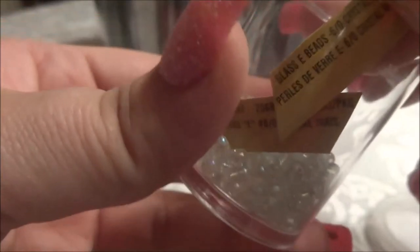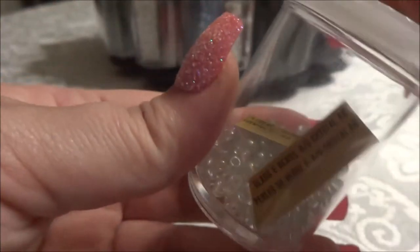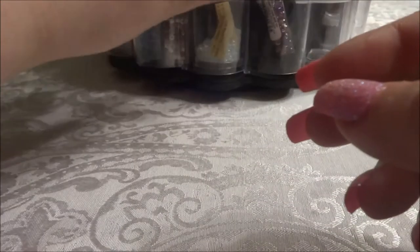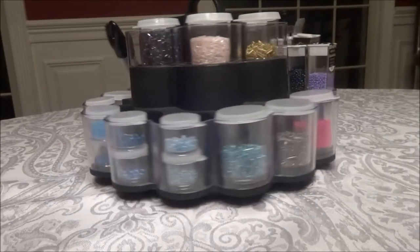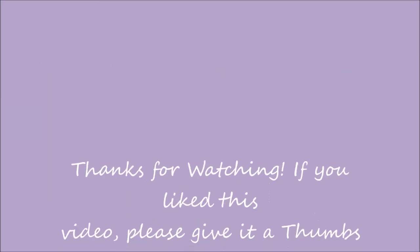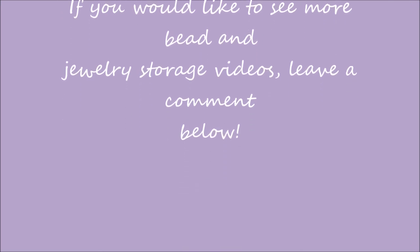If you haven't checked out your local thrift store, you can find some great things for an affordable price. I'm always looking for a good deal. I hope you enjoyed this video — if you did, give it a thumbs up and subscribe. If you want to see more videos of bead storage ideas or anything like that, leave it in the comments below. Thank you!